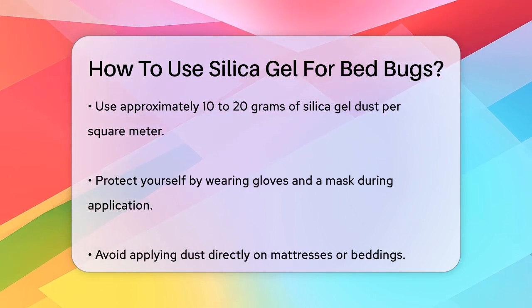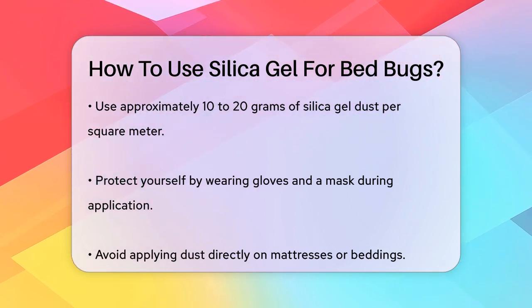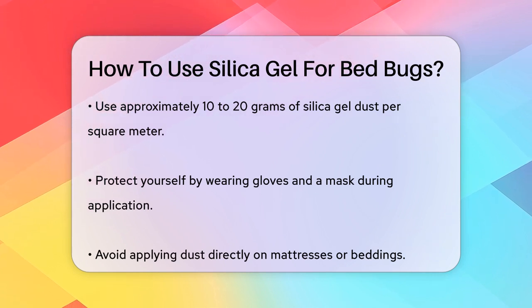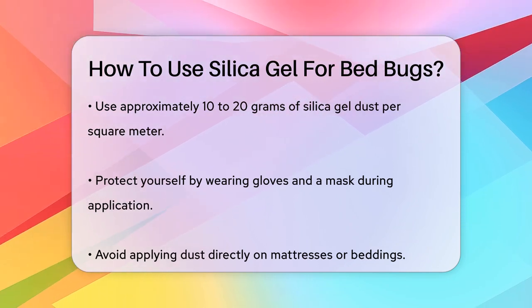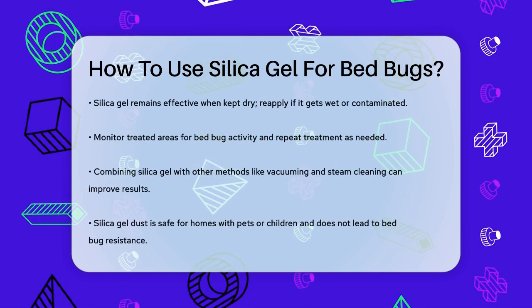Silica gel dust remains effective as long as it stays dry. However, if it gets wet or becomes contaminated with debris, it may lose its efficacy. Reapply the dust as necessary, following the product's instructions. Regularly monitor the treated areas for any signs of bed bug activity and repeat the treatment if needed.